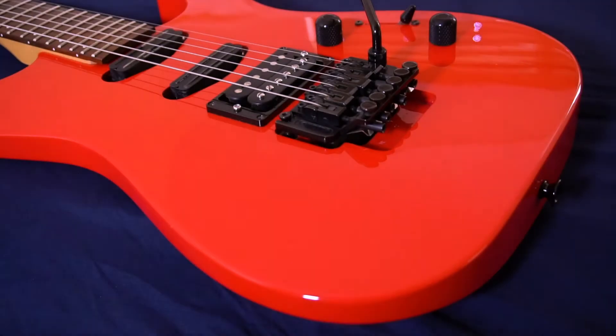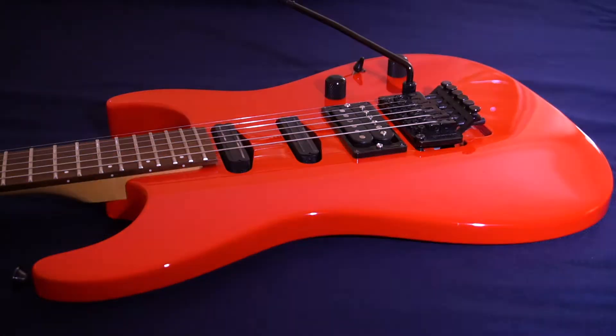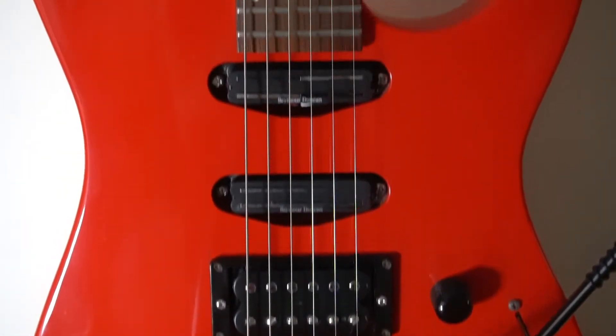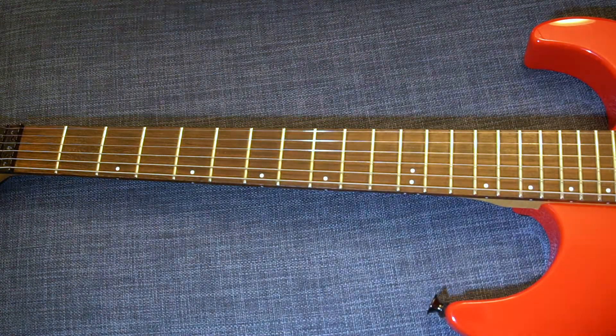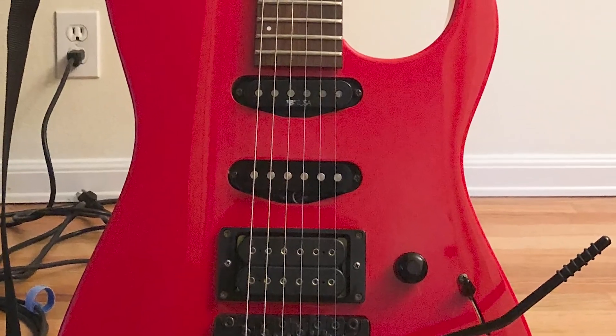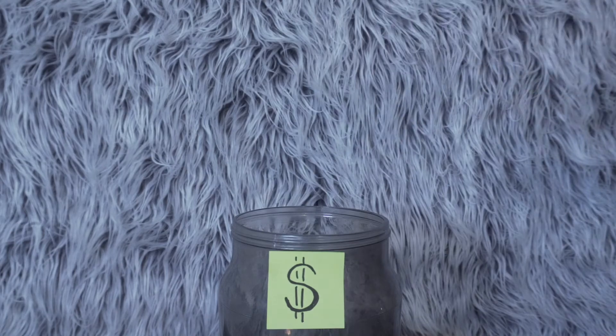I was drawn in by the race car red finish, and it almost had all the right features: a Floyd Rose tremolo, HSS pickup configuration, and it played pretty good too. So it didn't have the shark fin inlays, and the pickups had been sloppily replaced, but my gut told me it had a lot of potential and it was definitely going to be worth the money.